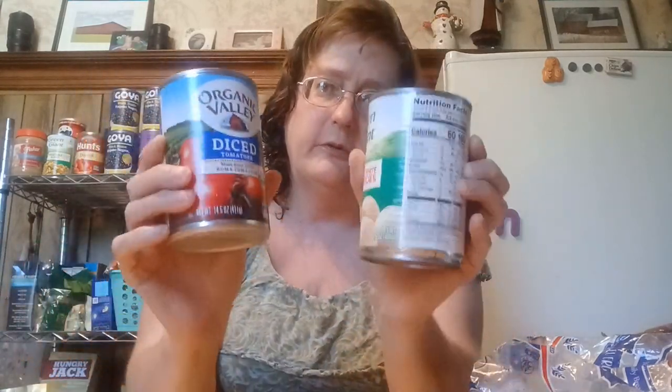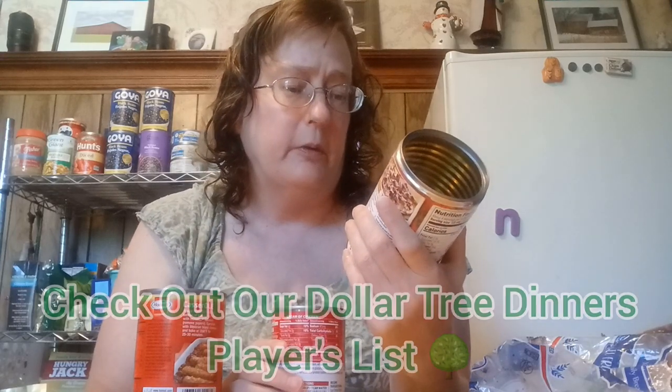Now I have Green Giant potatoes, 15 ounces, and Organic Valley diced tomatoes near the Dollar Tree, 14.5 ounces — I've used these in some of the dinners I made. The Prego is a 25 ounce can, one pound — I've been buying their jarred marinara and it's really good. Cream of chicken soup: during the holidays you can find canned cream soups available including cream of mushroom. This one is 10.5 ounces.